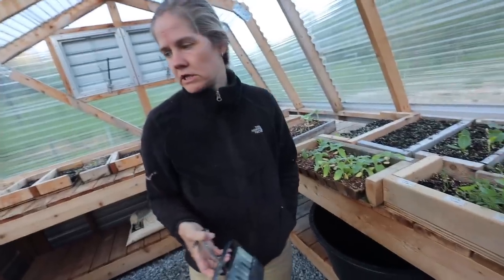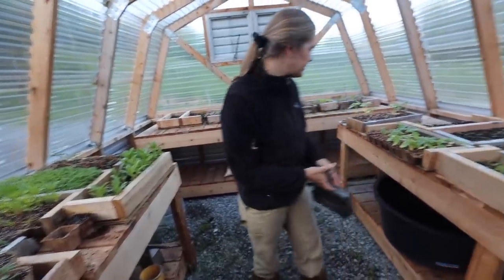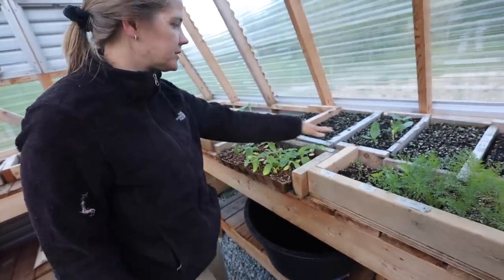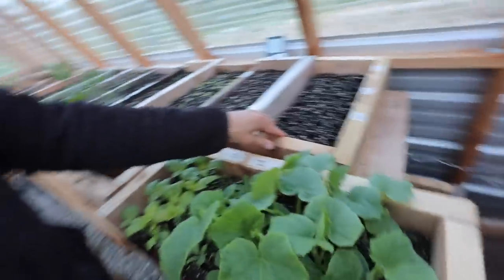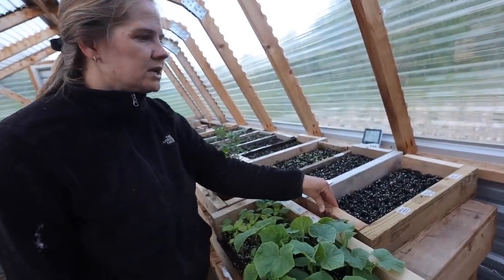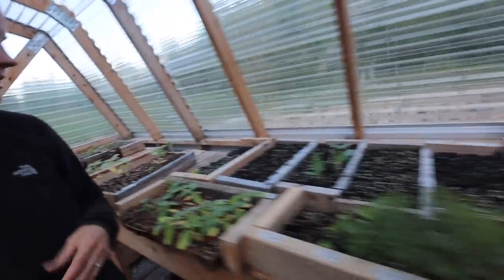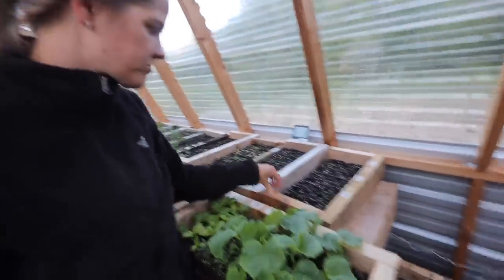This year I experimented with compostable trays — you just put soil in and add seeds. I found I don't really like them. I definitely prefer soil blocks. The compostable trays fall apart, germination wasn't great in them, and they don't fit as well in the trays we already have.